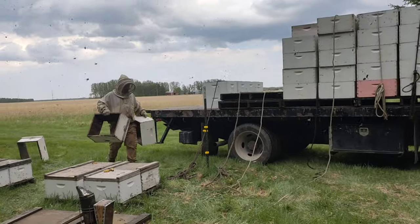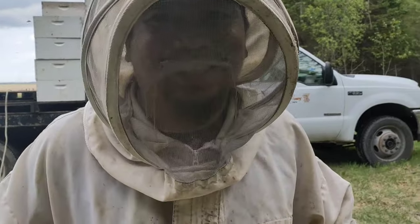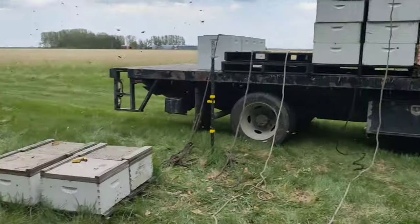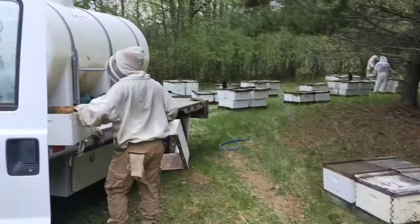So this afternoon in Warroad, USA, mid-June — so here in our yard, we are doing feeding.